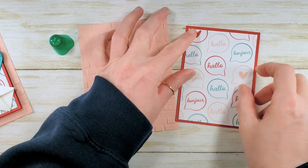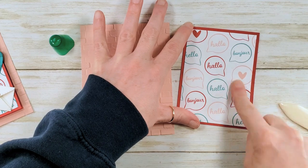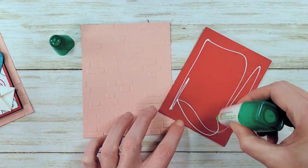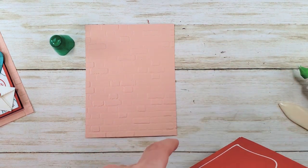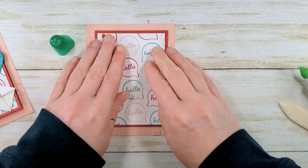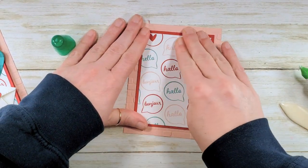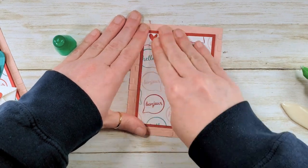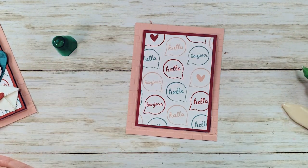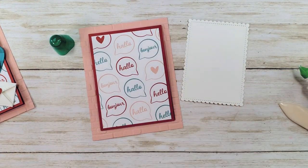We're going to glue that centered on our Real Red card base. Then we can glue our card to our base. Not only do I think the Real Red is kind of dark to write your message on, but I also think every little detail counts. So we're going to add our stitched scalloped rectangle.